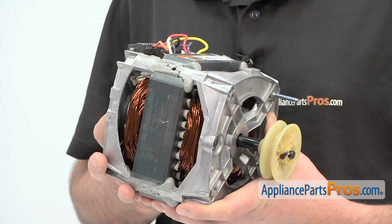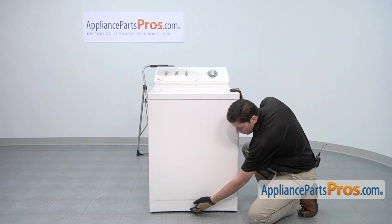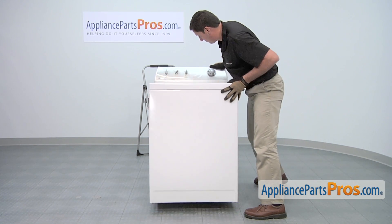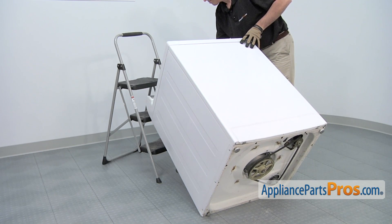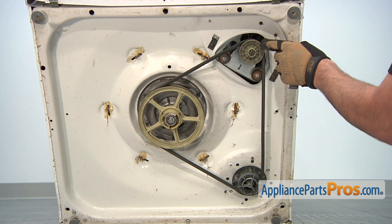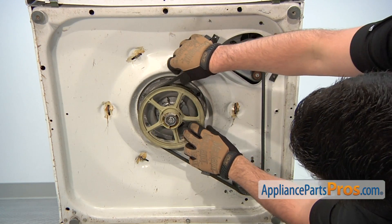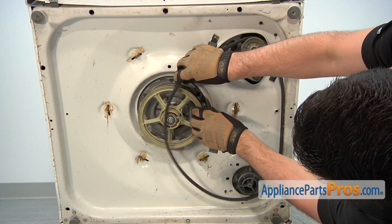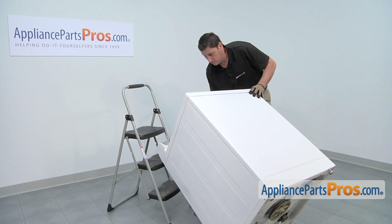Start the installation of the new motor by first removing the drive belt. The drive belt is located under the washing machine, so to get access to the belt we're going to need to tilt the machine back, have a friend hold the machine, or tilt it back and rest it on something secure. The drive belt goes around the pump pulley, motor pulley, and transmission pulley. Remove the drive belt by pulling out on the edge of the belt as you rotate the transmission pulley counterclockwise. Then remove the old drive belt. Afterwards, tilt down the machine.